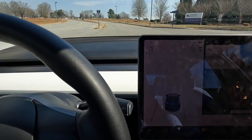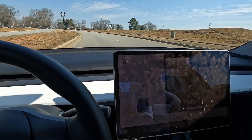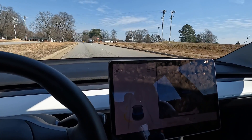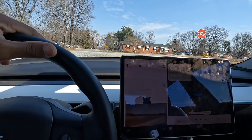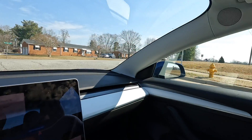Now, one-pedal driving: I'm coming up at 50 miles an hour and I'm not touching the brakes at all. As I get close to my stop, I ease off the accelerator, letting it regenerate. And as I get down to a stop, I come all the way off — and the car comes to a complete stop without ever touching the brakes.